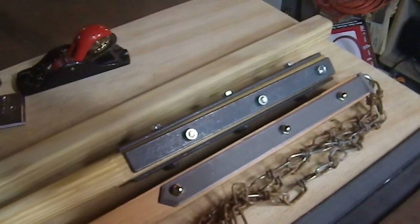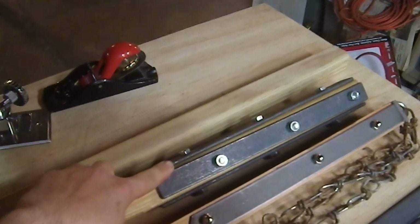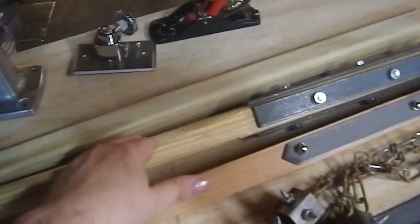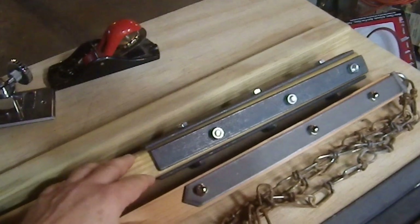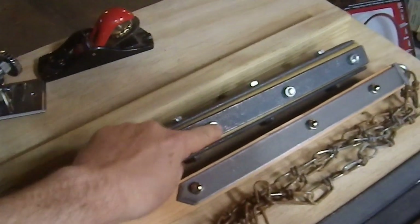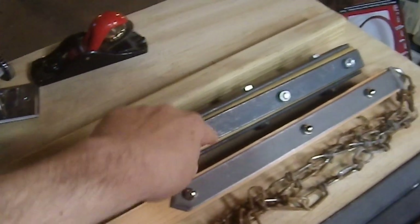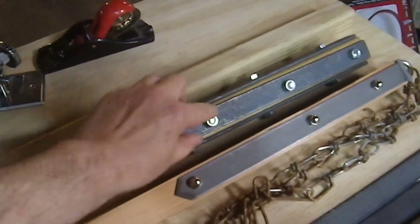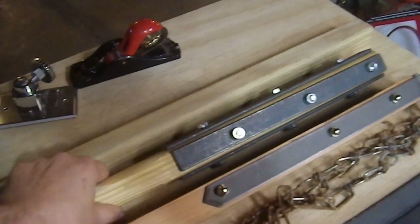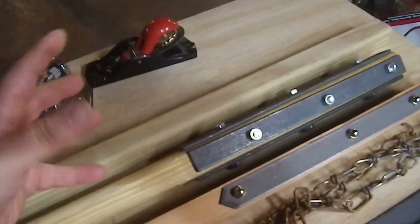Greetings YouTube and welcome to my latest weapons build. Back in 2021 I made this particular war club using a pressure-treated baluster - like an external porch or deck baluster - and I used these big thick plates, one inch but a quarter inch thick, and some big three-eighth inch bolts. They're just bolts with a washer, a bolt head on one side, and a nut on the other.